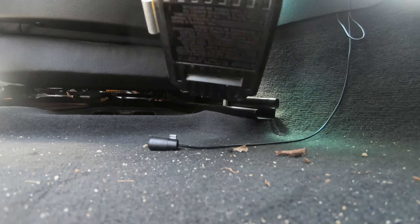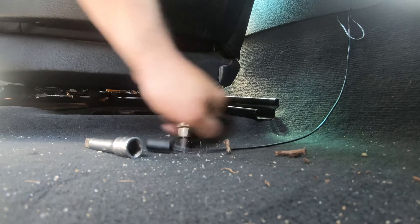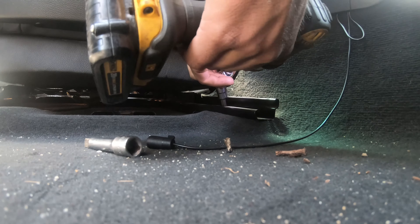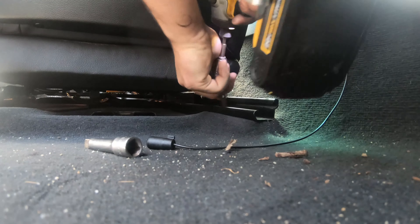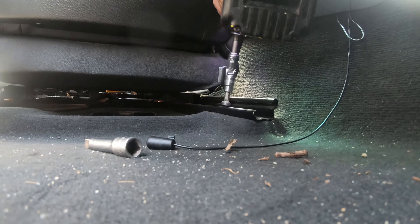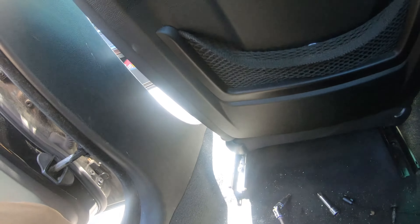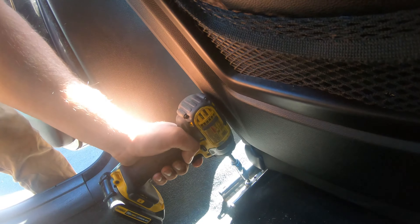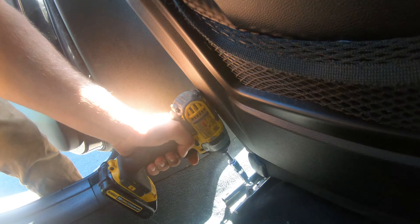This one you actually need to use a universal joint. The impact does not love these universal joints. Bingo. Alright, better view from up here. That's it — now just unplug it.